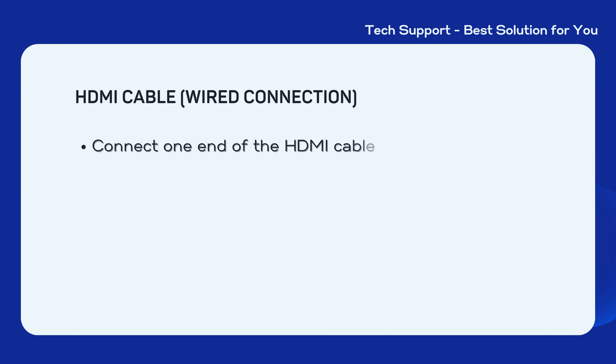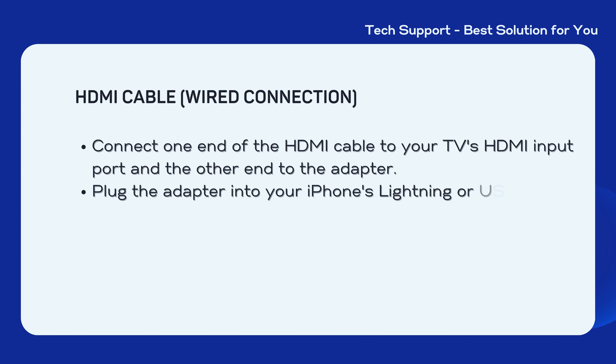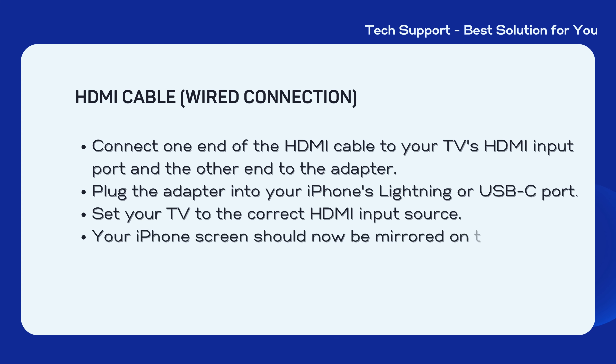If you don't have an Apple TV or Chromecast, you can use a wired connection with an HDMI cable and an adapter — for example, Lightning to HDMI or USB-C to HDMI — to mirror your iPhone to the TV. Connect one end of the HDMI cable to your TV's HDMI input port and the other end to the adapter. Plug the adapter into your iPhone's Lightning or USB-C port, then set your TV to the correct HDMI input source. Your iPhone screen should now be mirrored on the TV.